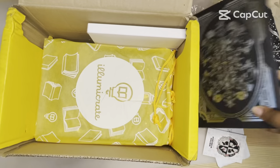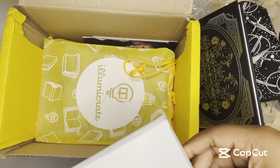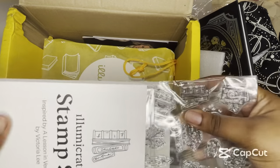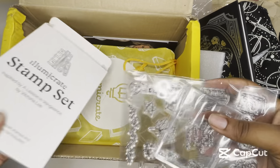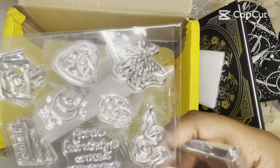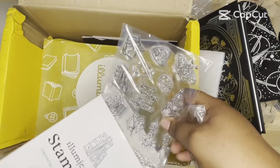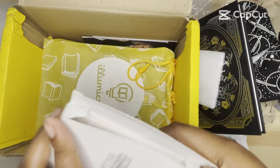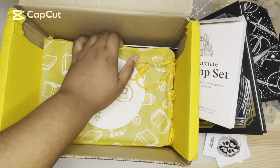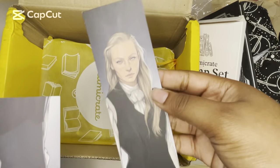That was all the artwork in there. Next we have an Illumicrate stamp set inspired by A Lesson in Vengeance. I think we might need to buy the ink — it doesn't come with ink or anything. But that's interesting. So if you didn't know, our monthly book this month is Babel, and these are characters from Babel by R.F. Kuang. I love Illumicrate's bookmarks — they're really nice.